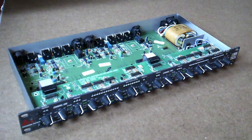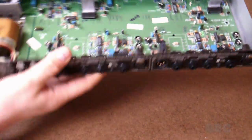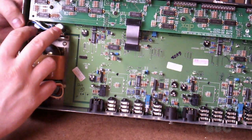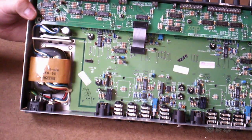And we're in. Here's the main transformer. These are the main filter capacitors. They do have a tendency to go bad on these — that's actually what happened to my previous one of these.